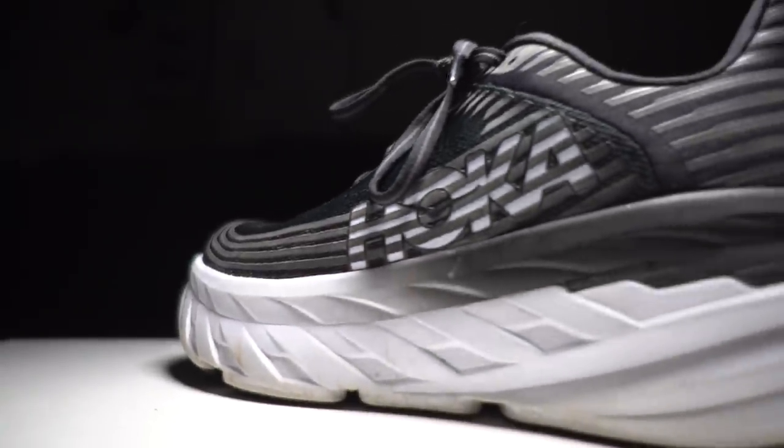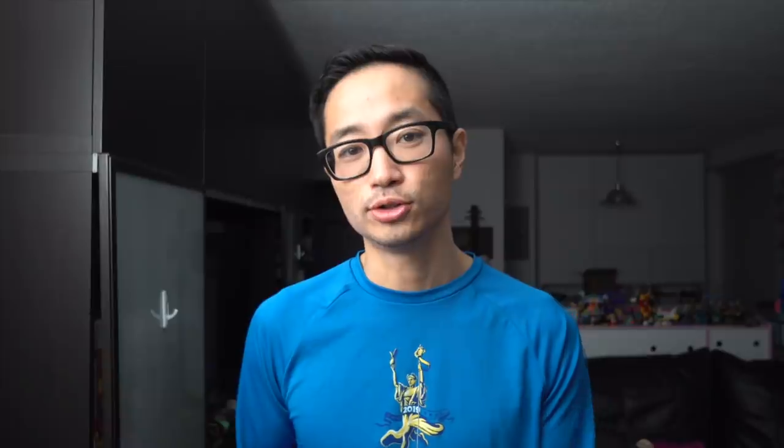It wasn't until about 30 or even maybe 40 miles in where the shoe really started to change. That stack height started to soften up, and at that point every time I ran in it, it was a little bit mushier, but in a really good way — in a way that reminded me a lot of what it felt like to run in the Ultra Boost 4.0 from a couple of years ago, which is a shoe I actually really liked in this genre of max cushion.